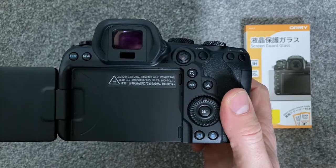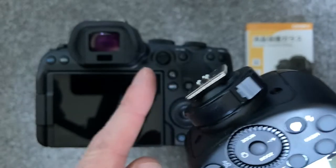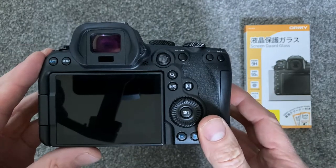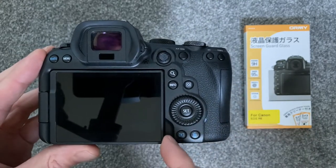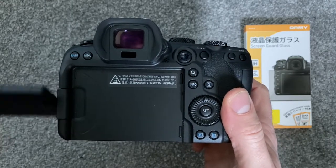A few years ago, while traveling to a job, one of my speed lights brushed against my first Canon 5D and scratched the camera. I wasn't too happy with myself at the time, but these things do happen. Since then I've always added a thick screen protector to all of my cameras.